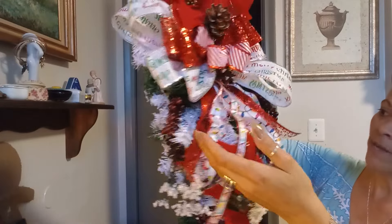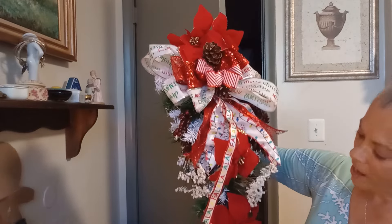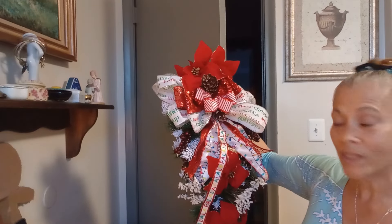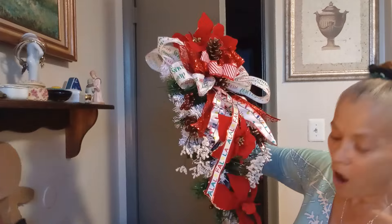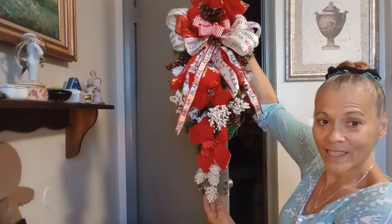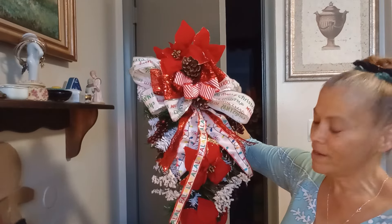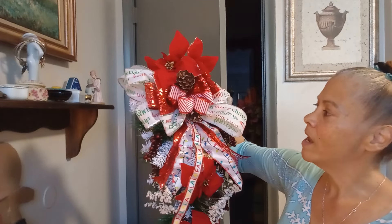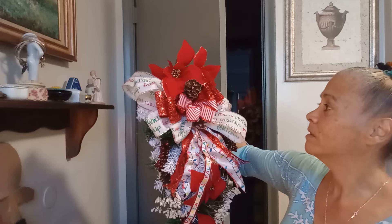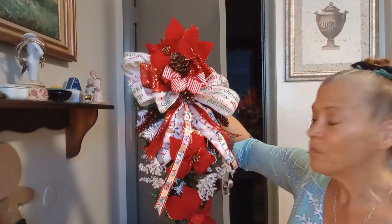You are going to see how gorgeous this door swag looks on my front door. And remember, everything here is Dollar Tree items except the pine cones, which are from outside when I was on my walk. Everything else - Dollar Tree. Let's go to my front door. I just took down my fall wreath. I still have my fall sign back there that says 'Welcome' - I'm going to leave it since we're still in fall, and this is a fall tree I have here.